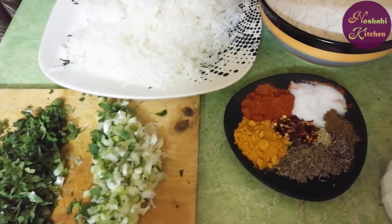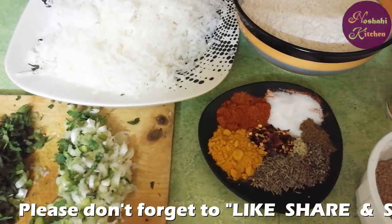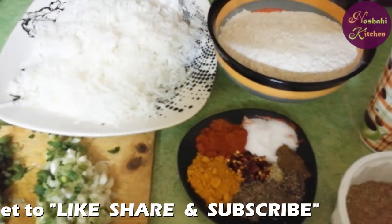We will mix it in the batter in a good way. After that, we will mix it in a good way.